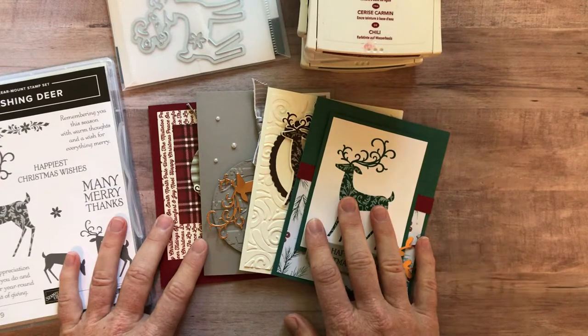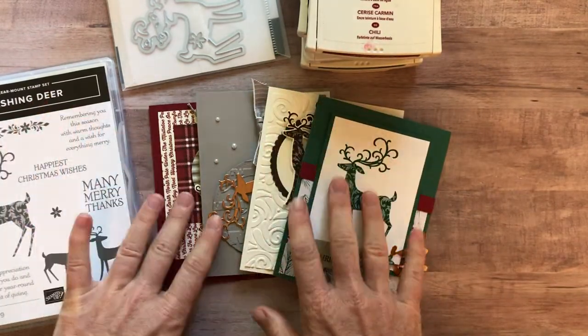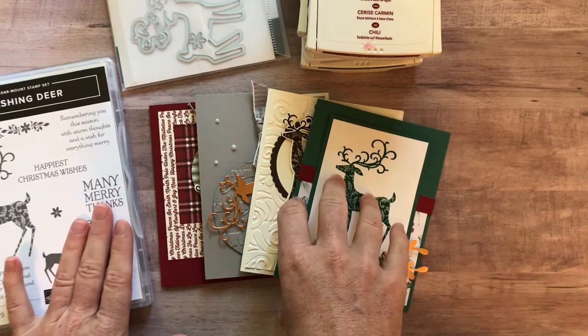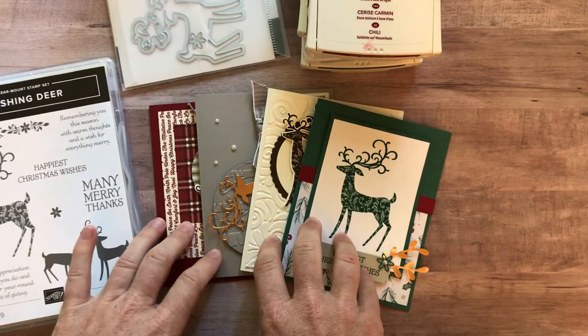I can even ship them right in your to-go kit. The deadline for the Dashing Deer Stamp Set class to go is Monday, October 15, and all the kits will ship out no later than October 26.